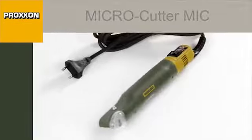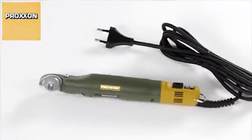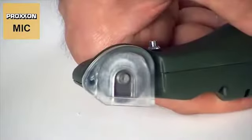We have come up with something very special in the MEC micro cutter. After all, it is practically impossible to pack any more cutting performance into such a compact design.